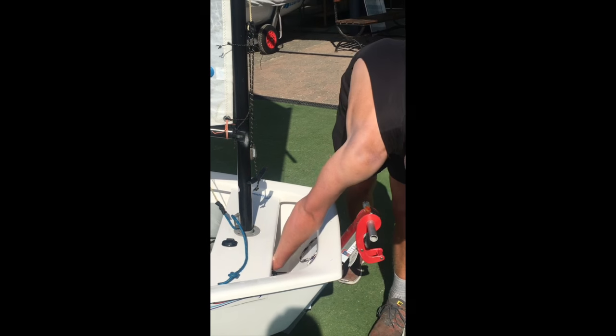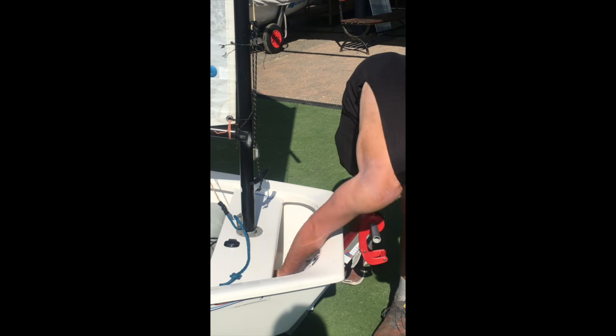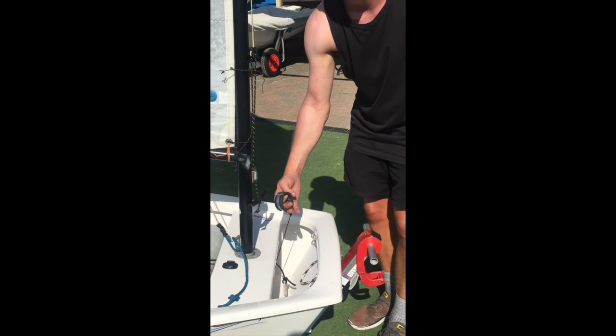But if you reach around and you just know to flick that off and pull it out, it should be not too hard.